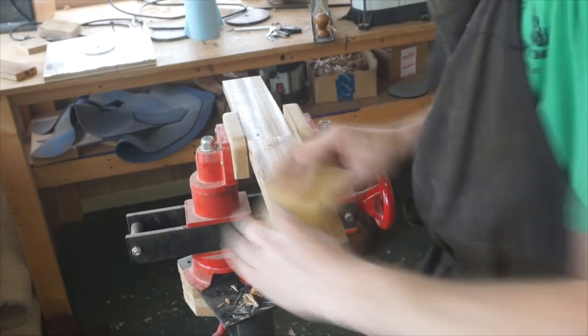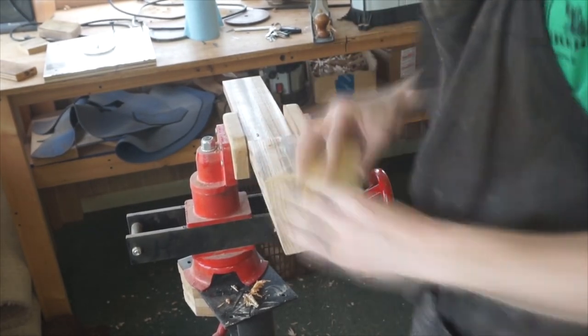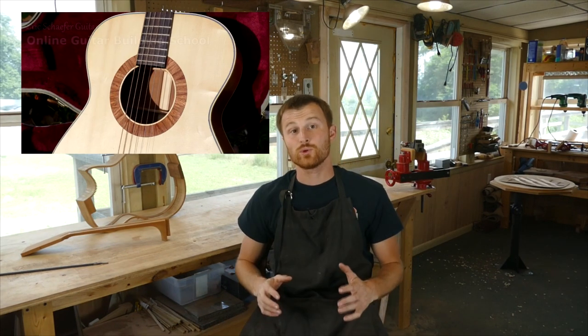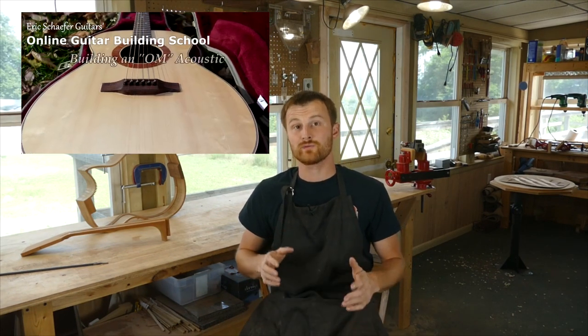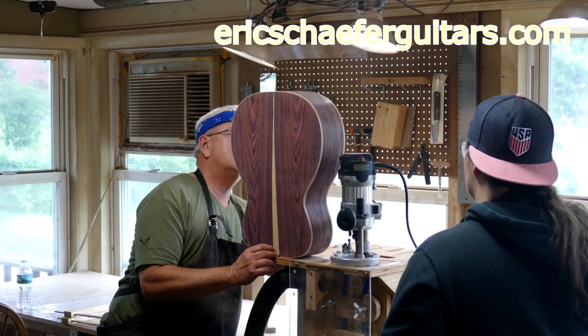I really want to get to that neck carving stage so I can start to see how it looks with a contour on it. If you learned something here, please give this video a like and subscribe so you can be notified when I release a new DIY guitar making video every Friday. If you want to learn more, take one of my structured online courses at ericschaferguitars.com or register for a hands-on guitar building workshop here with me in Burnville, Pennsylvania.